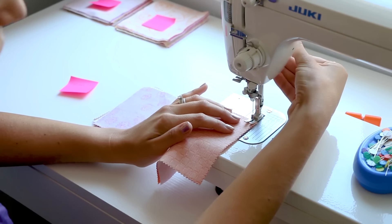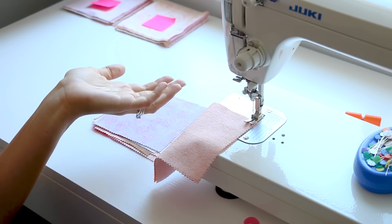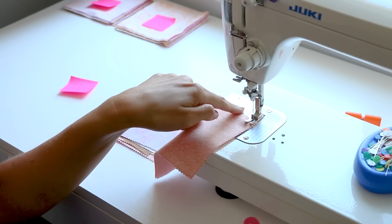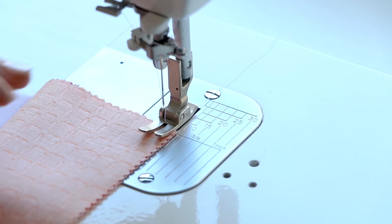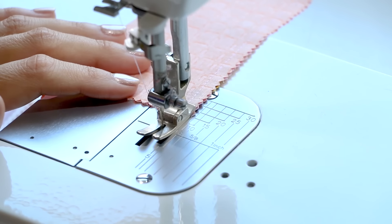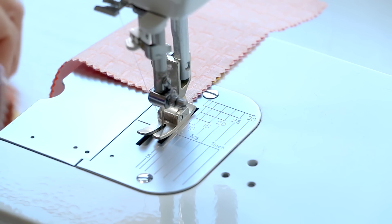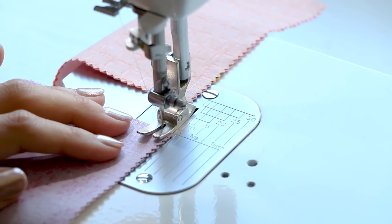If you have a pinked edge - that little zigzag edge - measure the quarter inch from the outside of that, not from the inside of the zigzag. Place this under the presser foot. I'm using a piecing foot, but as a beginner you may not have one. The piecing foot is already a perfect quarter inch. I'll show you how to use your plate that comes on your sewing machine - it says 1/4 right there on the plate. Line up your edges with that line. There's no need to backstitch with quilting piecing.